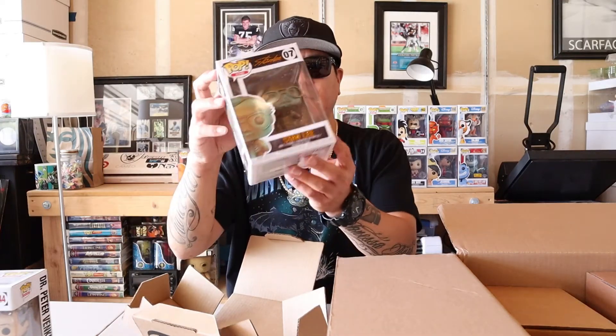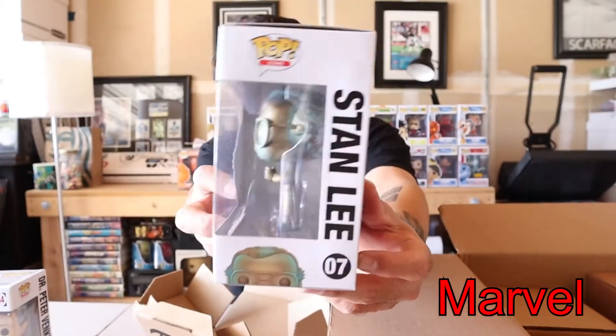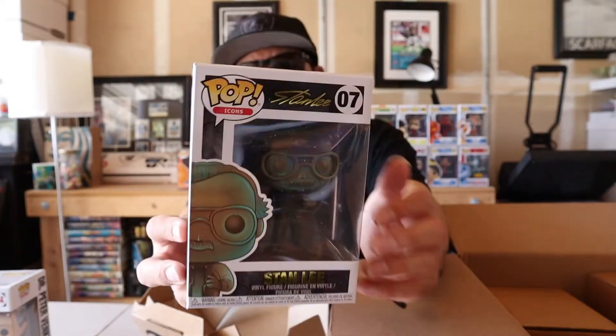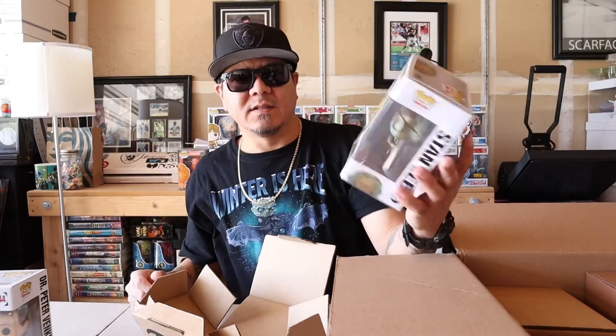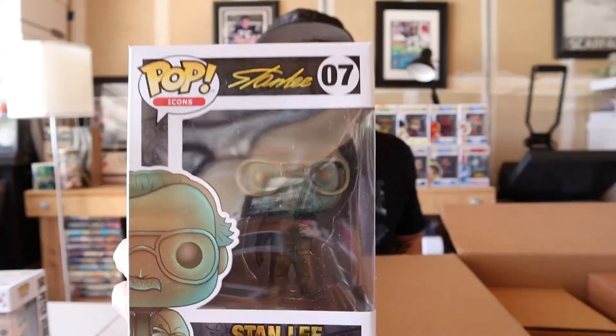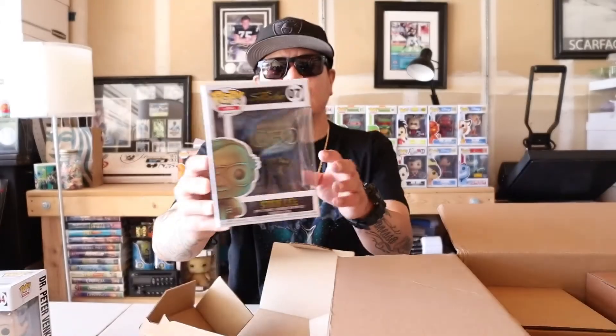We got Stan Lee! I am a huge fan of Stan Lee. This is my second Stan Lee pop. I also have the Stan Lee astronaut one — I think it's the Guardians of the Galaxy one. That one's a really clean one, but I thought this one was really nice too. It's got like a patina look. I'll do some close-ups on each individual pop so you guys can get a better look.